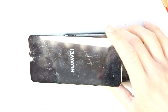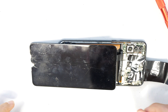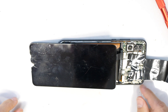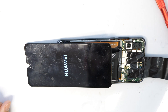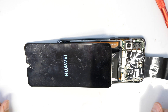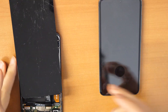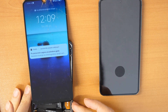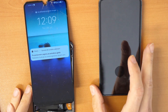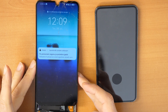Now let's try to turn on the phone. The phone did turn on — we have a picture. Let's wait for the phone to boot up. So once we have a working screen on the damaged phone, we will now proceed with the installation of the software.